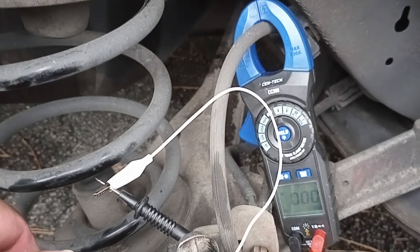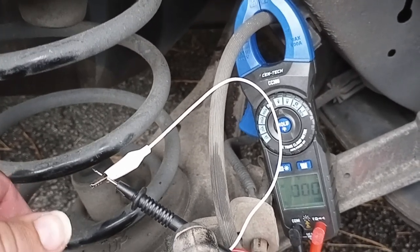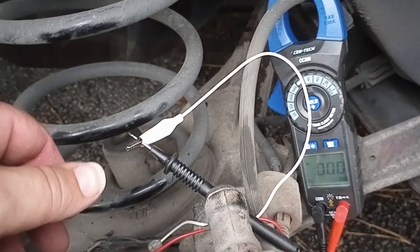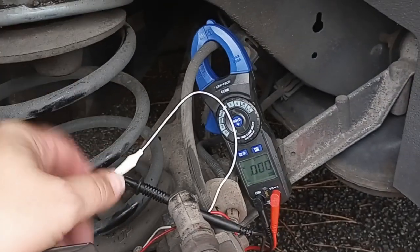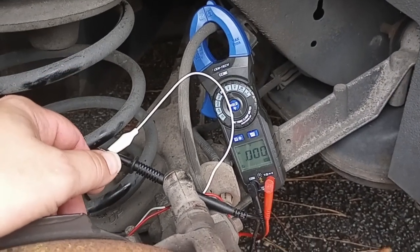I think that indicates my wheel speed sensor is probably okay. Before I disassemble this whole thing and check all of them, I'm curious what the internet thinks. Does that mean this wheel speed sensor is probably okay? Today I'm not the expert — I need you to be the expert. Thanks for watching everybody, y'all have a good day.